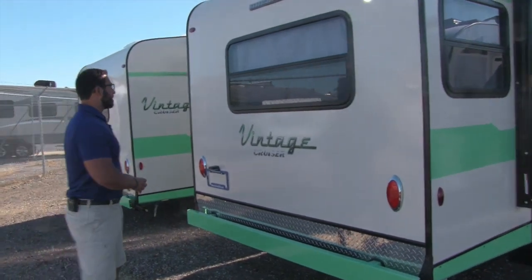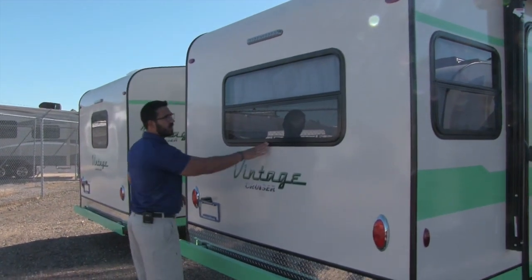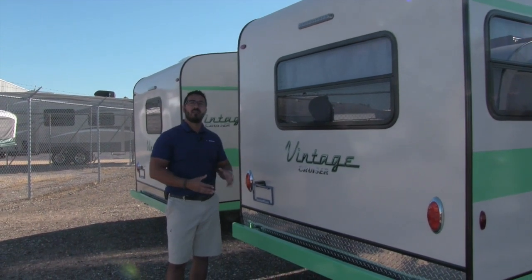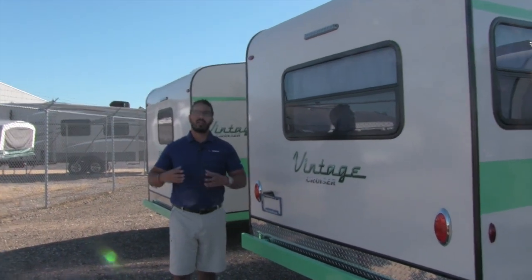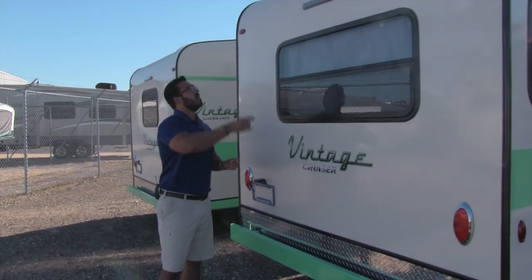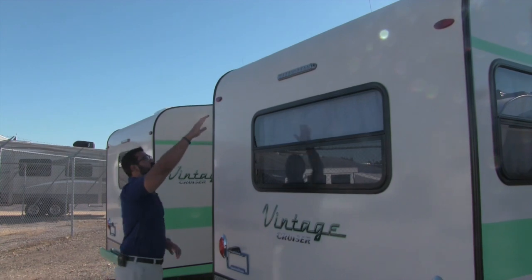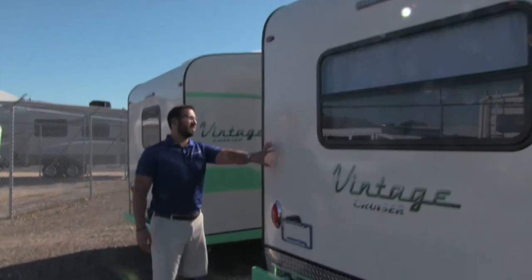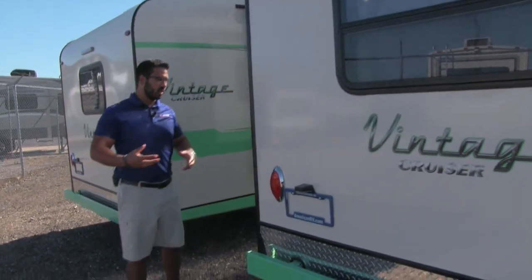Here is obviously the back of the camper. You do have a window on the back, which I really like. Not only does it let in a lot of natural light, but if you have a nice view out the back — if you're able to back into a lakefront or ocean view — you are easily able to enjoy that. And again, if you take a look at the roof, you can see how there aren't any seams. It just rolls right down — this is the same one-piece fiberglass that is on the roof and on the front.